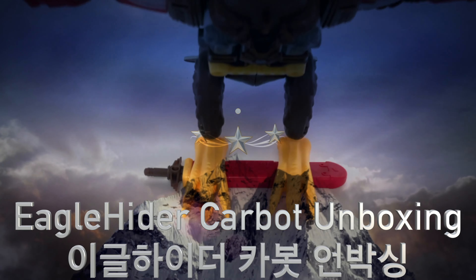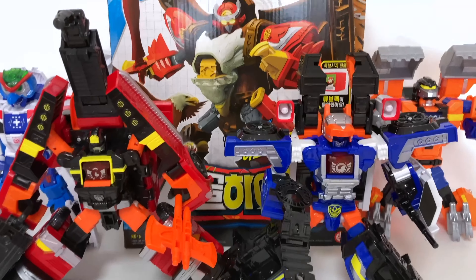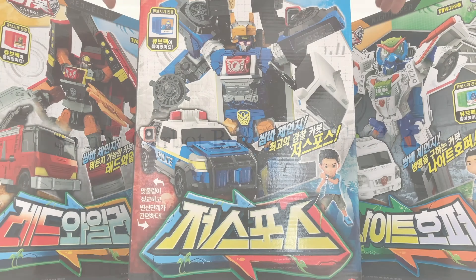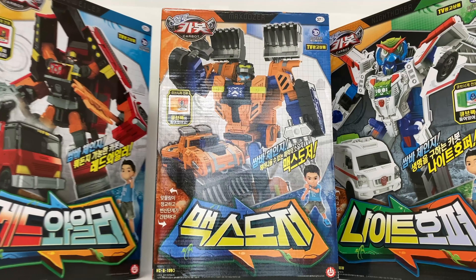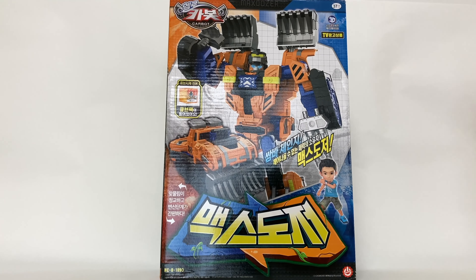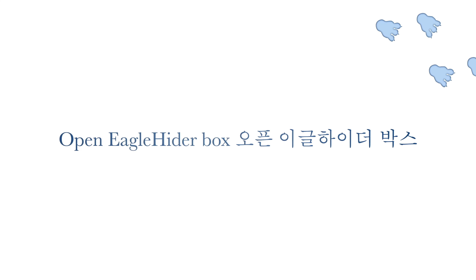Eagle Hider Carbot unboxing. Samba Carbot box. Opening the Eagle Hider box.